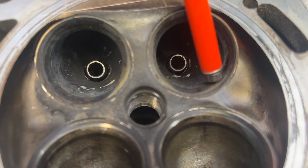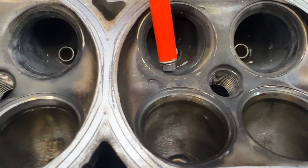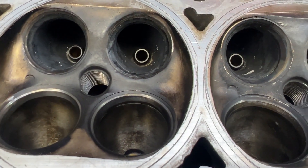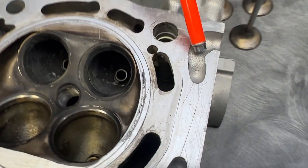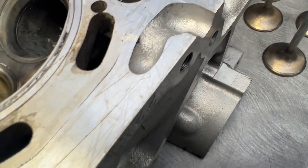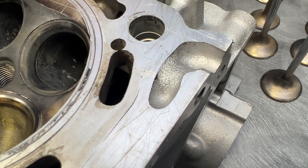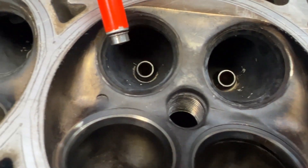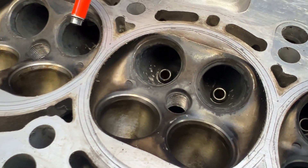I got a valve seat on this port here and all the rest of them. This head's been milled many, many times. You can tell right by here — the material is usually thicker — that it's been milled, and I would say there's probably about 30 to 40 thousandths off of it at this point. But here or there, it still went 7.59 at 184 miles an hour — fastest synchronized manual car in the world — a Supra.